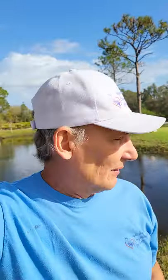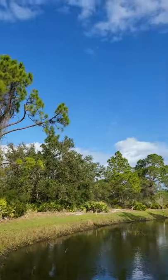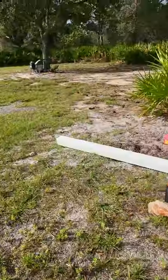Sorry for the noise, but we're really close to a highway here. This is the retention pond where we're going to be doing the install, and we're going to be putting the post in here.